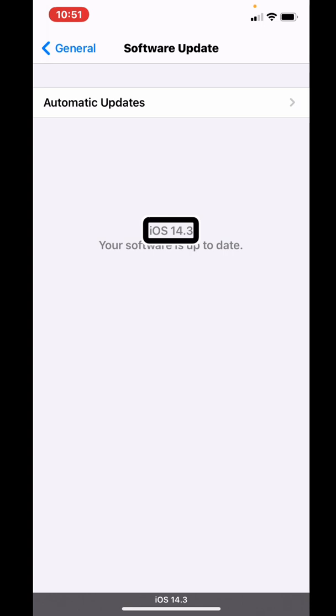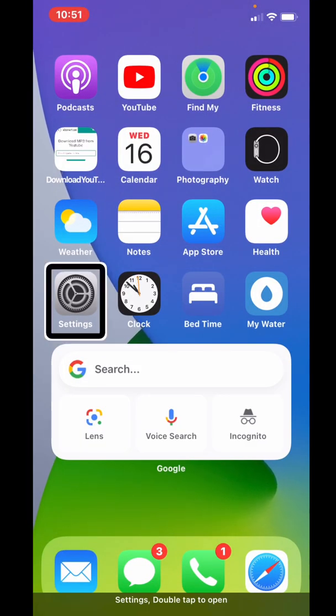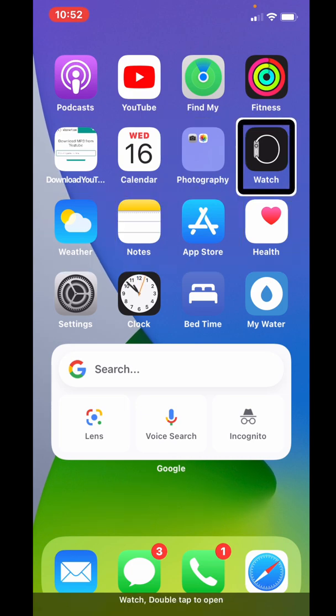Voiceover does not say anything during the update process, so don't think you broke your phone — it will come on as soon as the update is finished. Once you've done that, plop your watch on the charger and go ahead and open the Watch app by flicking to it.